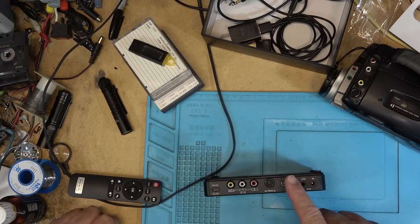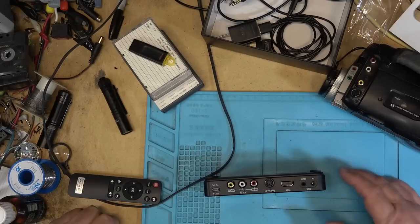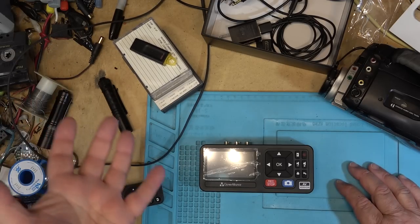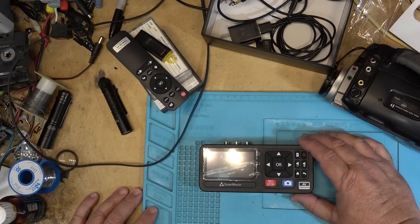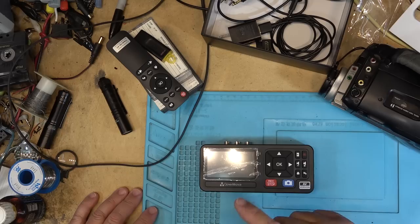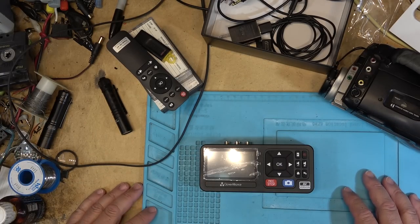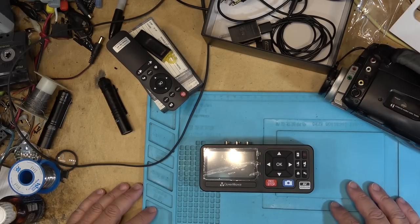I'm not going to bother much with HDMI out, though I'll plug it into the monitor so you can see what it looks like. With the built-in screen it's really not necessary. I don't expect the quality to be as good as the Cloner Alliance Pro — the Pro can capture high definition, whereas this one is strictly standard definition. I will include some comparison footage captured with the Cloner Alliance Pro, including some footage I recorded on my Betacam.